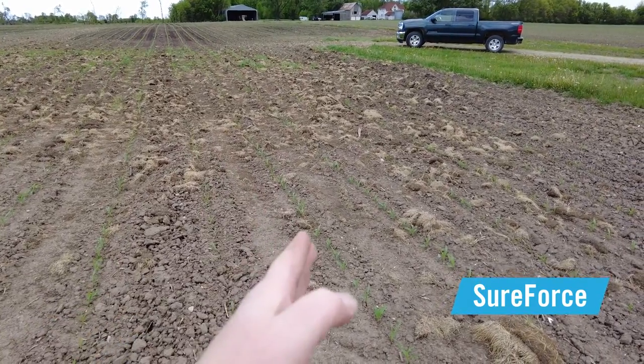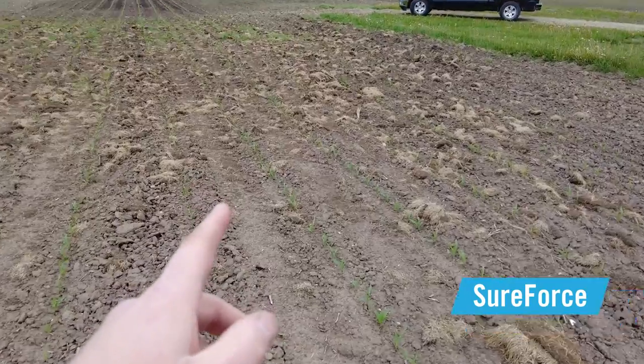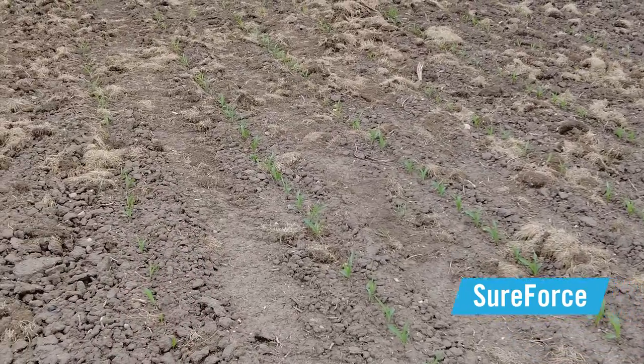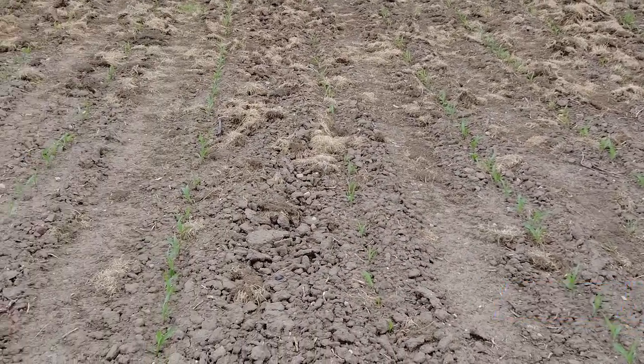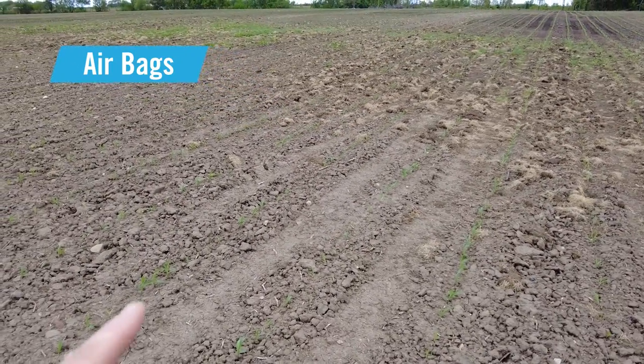Over here on the right side of the screen, those are the rows planted with SureForce and you can see a lot of those plants. But as we pan to the left, we start seeing some missing plants and some inconsistent plants on the airbag side.